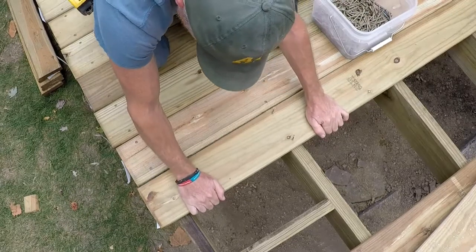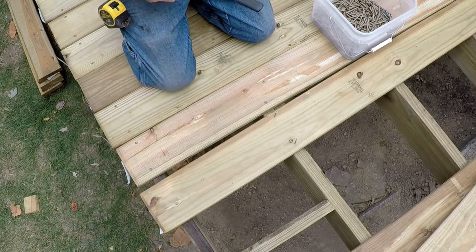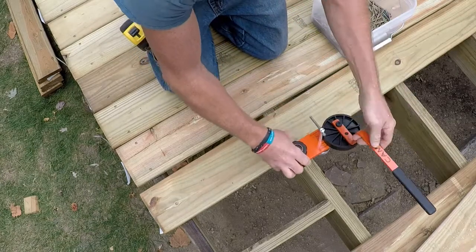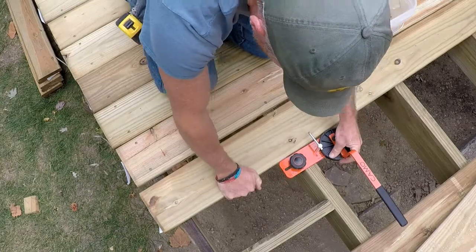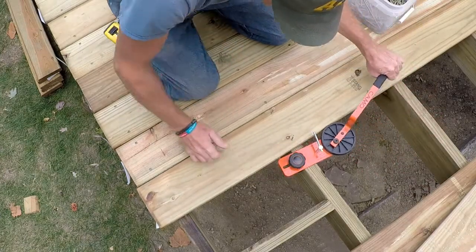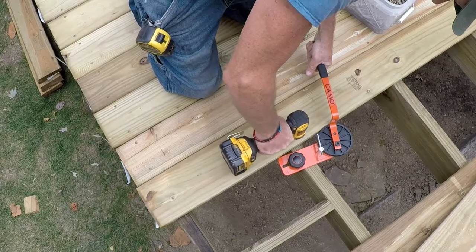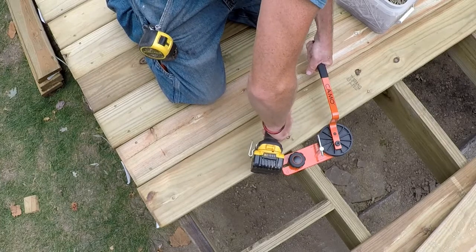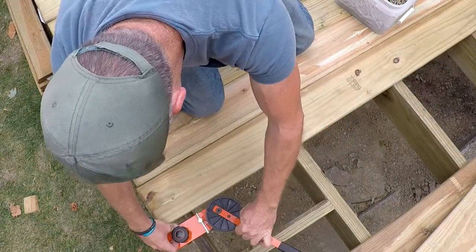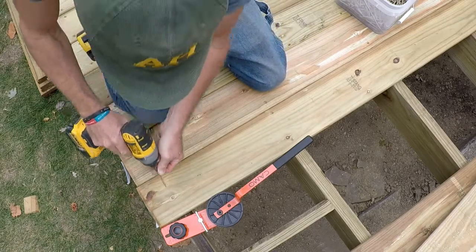Here's another one. I can bring it most of the way over — let me give you a little different perspective on this. Again, drop it on, slide this over as far as you can, tighten that, and just twist it. Cams itself right into place. Run your screws. Oh yeah.